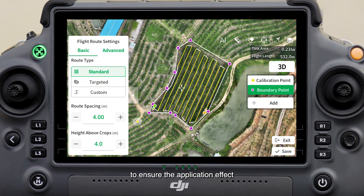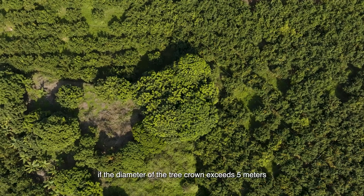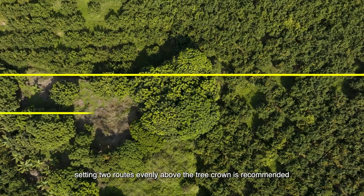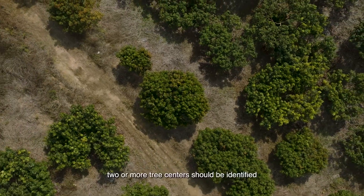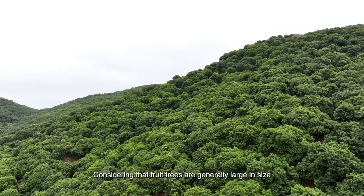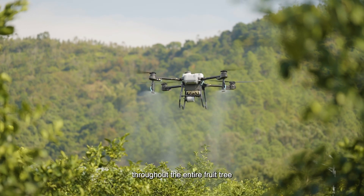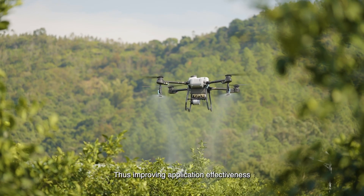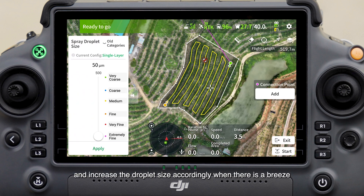For standard mode, reduce the route spacing to 3 to 4 meters to ensure application effect. For custom mode, if the tree crown diameter exceeds 5 meters, setting two routes evenly above the crown is recommended. For targeted mode, if the crown is large, identify two or more tree centers. Use droplets smaller than 100 microns for more even distribution; increase droplet size accordingly when there is a breeze.